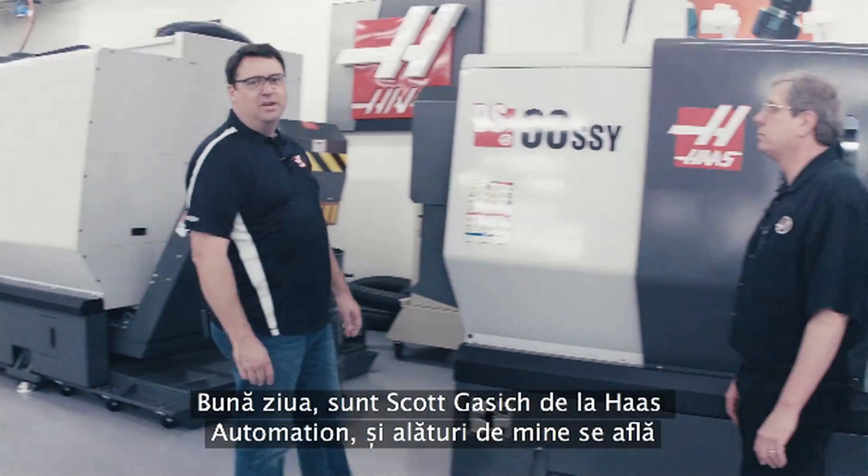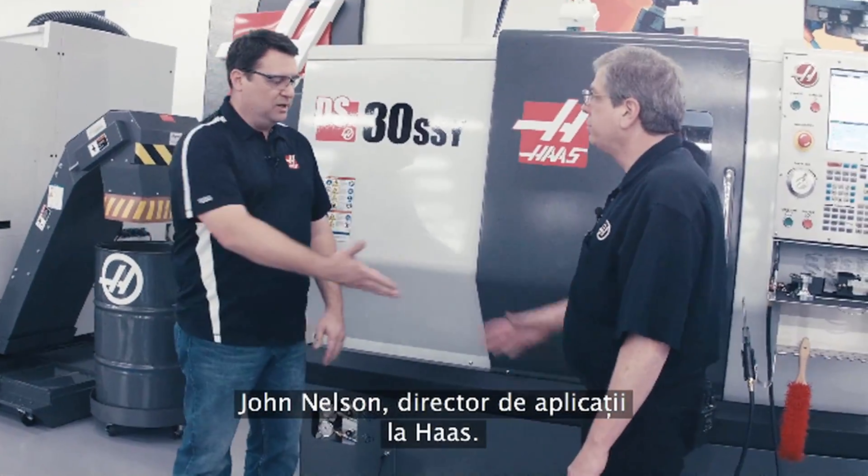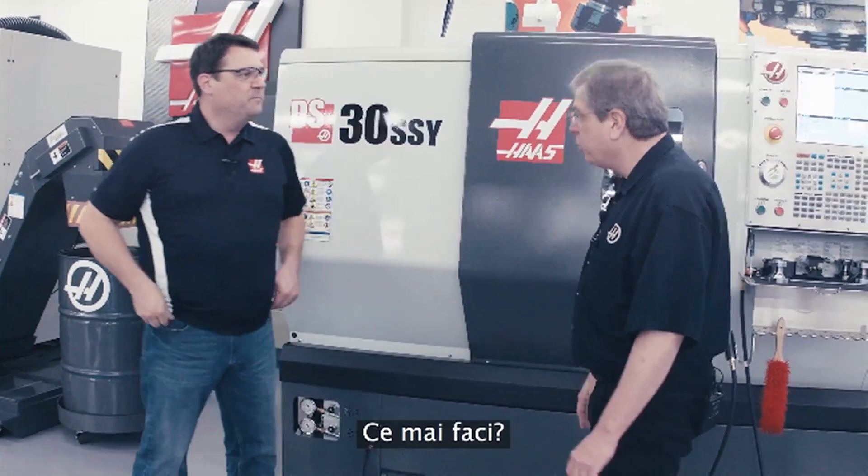Hello, I'm Scott Gassich with Haas Automation, and joining me today is John Nelson, Director of Applications with Haas. How are you? Doing well, thanks.